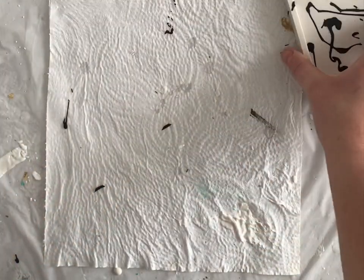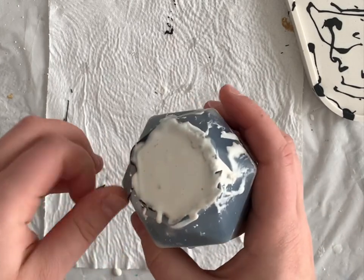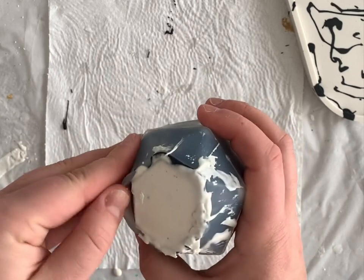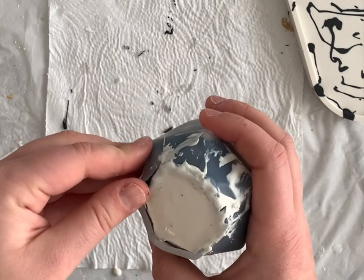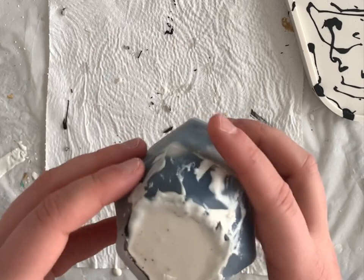Demolding the cup was actually a lot harder than I thought. This was the first time that I used this mold, so I wasn't exactly sure how difficult it was going to be. It was quite challenging — I ended up doing it off camera because I was struggling for a few minutes until I got it out.